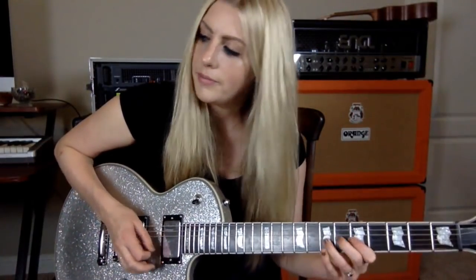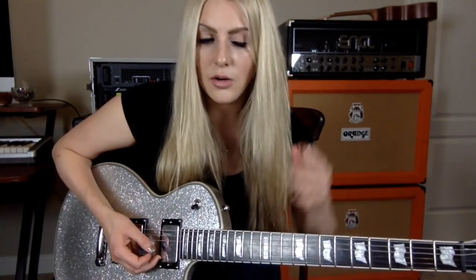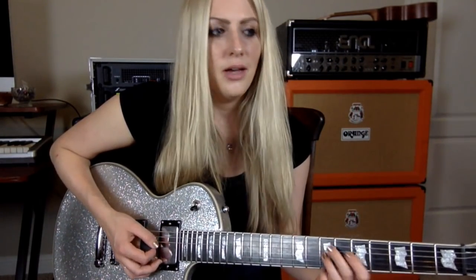If I drop a tuning, I go up a string gauge. Right now I'm in standard with 10s. Having control is also key to vibrato — really having control over the string. Sometimes even though your hand looks like it's moving really fast, the vibrato frequencies aren't going that crazy, which is cool.